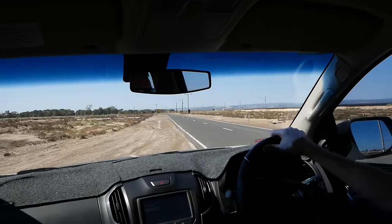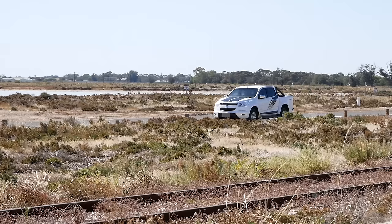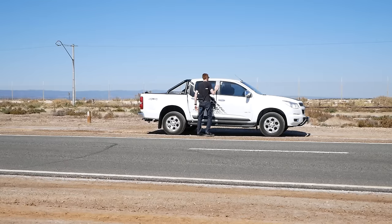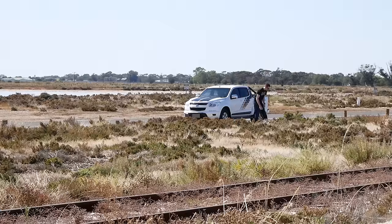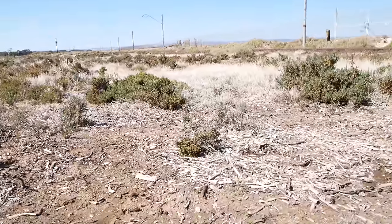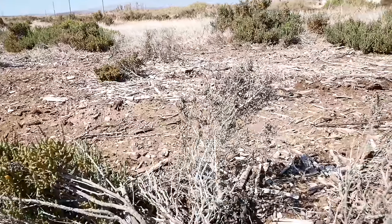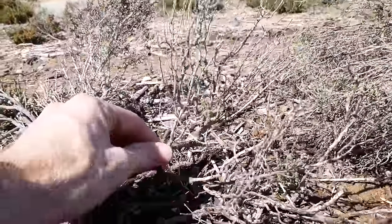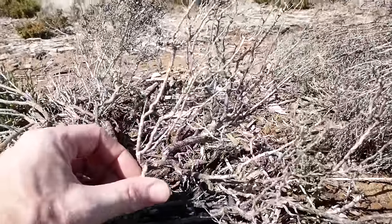Some of the best scenery material is found right on the side of the road. This saltbush tree is a perfect example. Depending on where you live, this may or may not be easy to find. However, the techniques used in creating these awesome trees can be used for just about any type of natural tree armature, even commercially available plastic tree armatures. Just make sure to pick the dead branches.